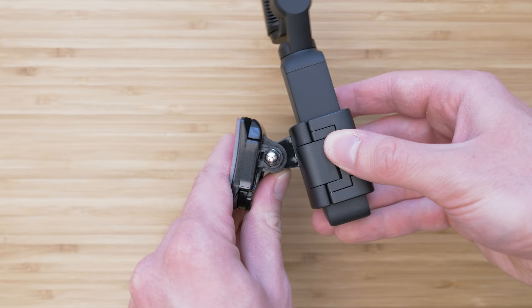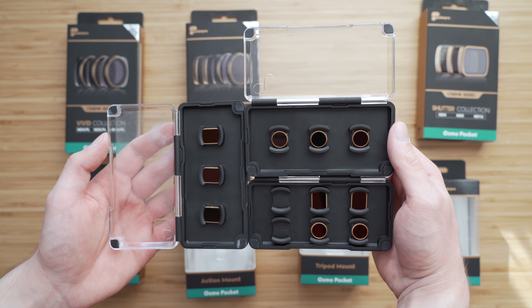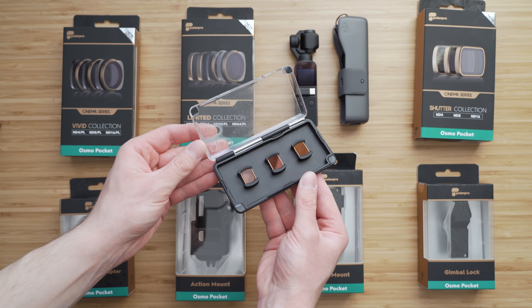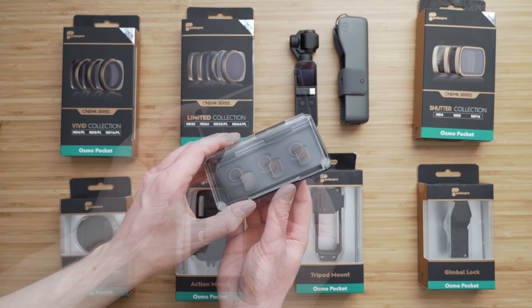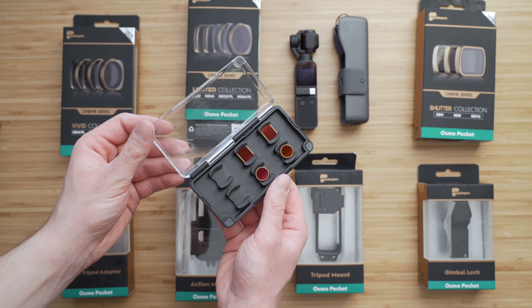Another accessory we will take a look at are the filters. At the moment I am using PolarPro filters — I have all three Cinema Series collections, which is the higher grade of Osmo Pocket filters. I have the Shutter collection, which consists of ND4, ND8, and ND16 filters. The Vivid collection, which are also ND4, ND8, and ND16 filters but combined with a circular polarizer. And then I have the Limited collection, which are ND32 and ND64 filters with and without circular polarizer.